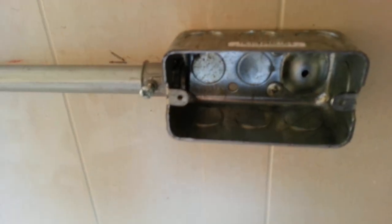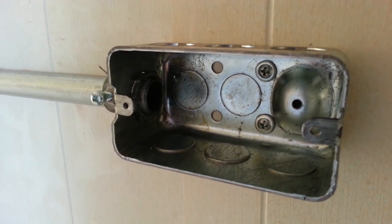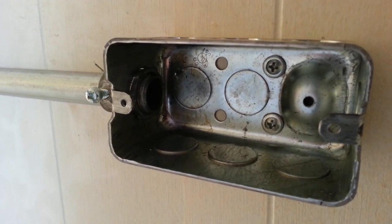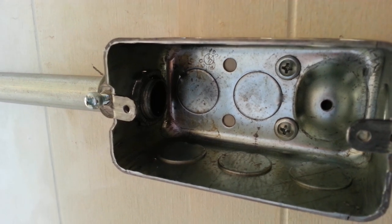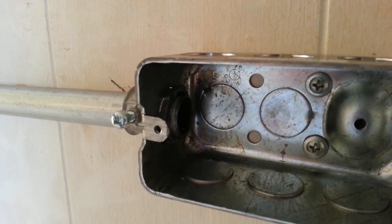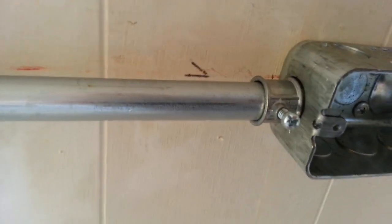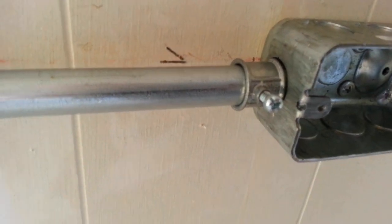As you can see, there's a collar nut inside here, and it's just run up — I get them finger tight, it's not hugely important. And then this is the clamp. The conduit actually goes into this side and you just screw it down.